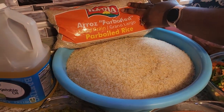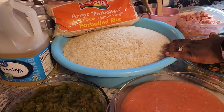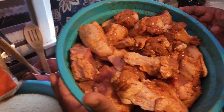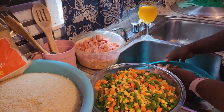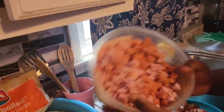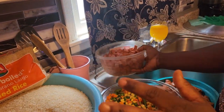This is the rice that I'm going to use — this is parboiled rice. You can use any rice of your choice. And this is my chicken that I'm going to be using. And this is my beef that I'm going to be using for my spaghetti salad.